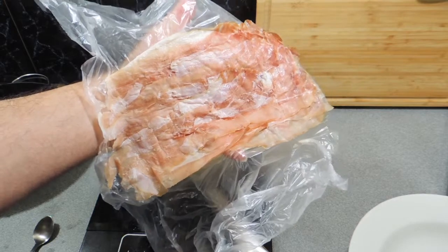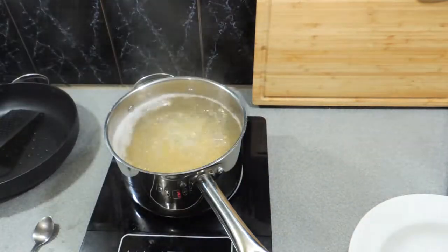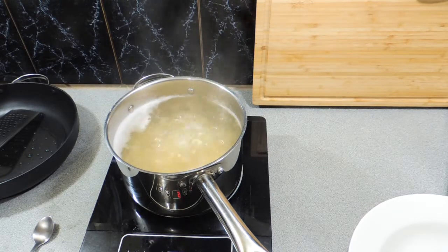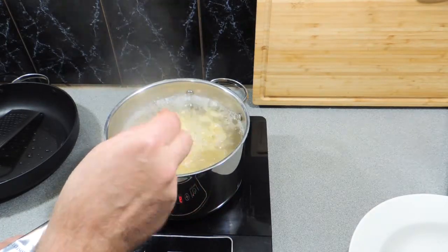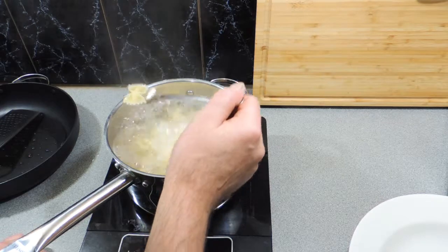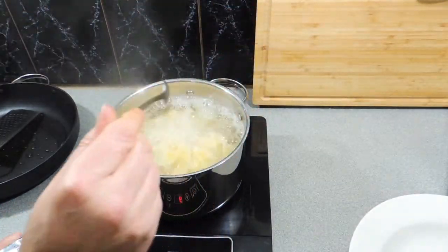I've got 100 grams here of prosciutto — or you could use pancetta — and our deli lady cut that a little bit too thin; she actually cut it for an antipasto platter. So we have to work with what we've been served. You don't want it paper thin; you want it with a little bit of thickness to it, and you'd probably cook that off first before adding it to the dish.